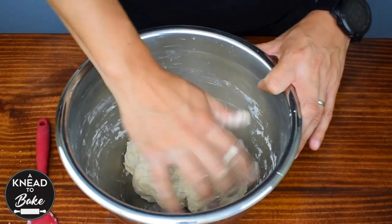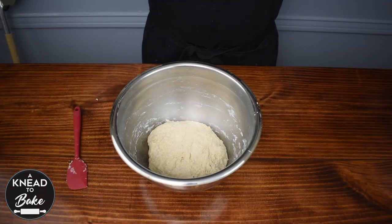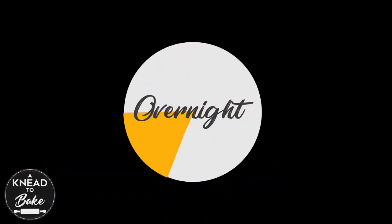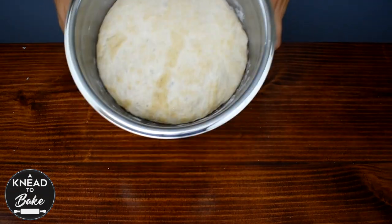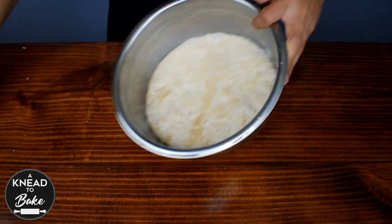After this, cover it with a towel and let the dough proof for about 8 to 10 hours, depending on the temperature of the room. The next morning, my dough is fermented and it has doubled in size. The smell of the dough is on point too.